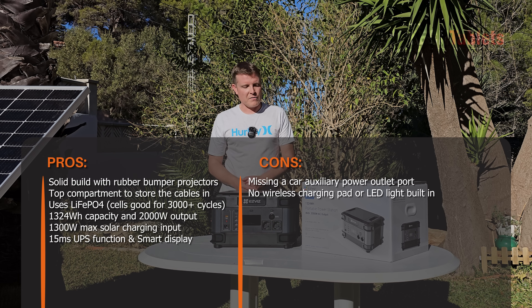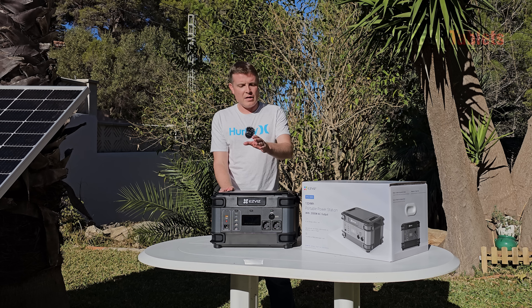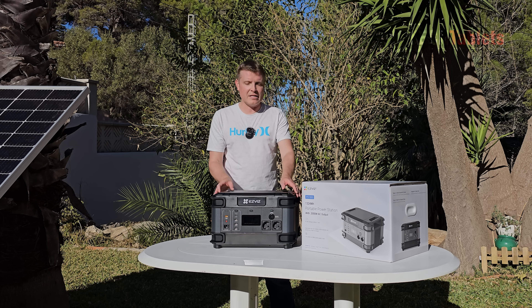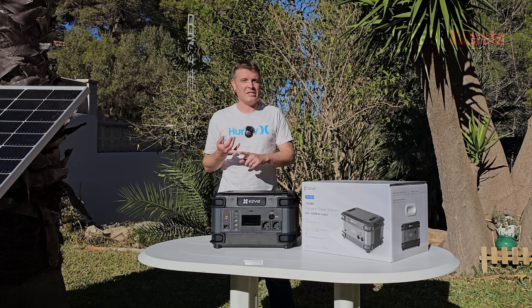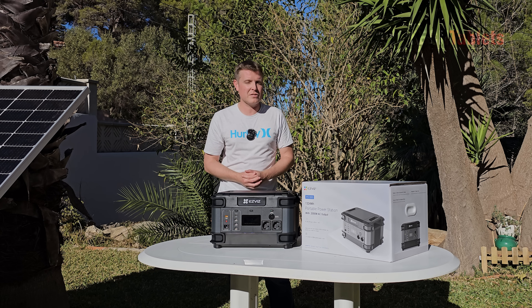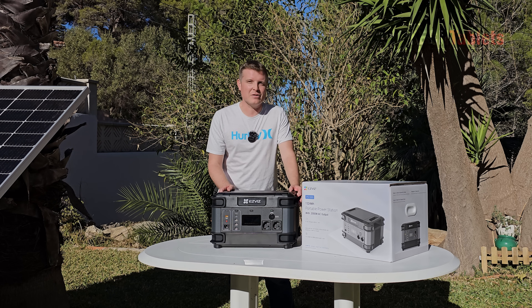This would be great for camping purposes. Otherwise, it's a solid build with a handy smart display showing remaining charge time and discharge time remaining. For example, a 1000-watt appliance like a vacuum will last around an hour or just over. Thank you so much for watching my review of the EasyViz PS1300.